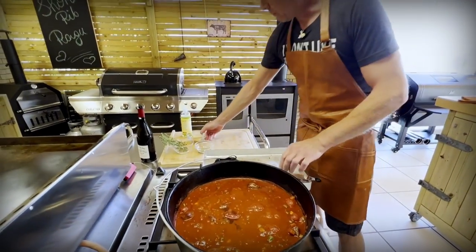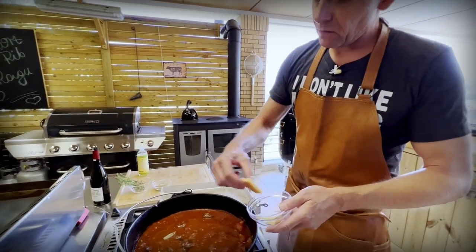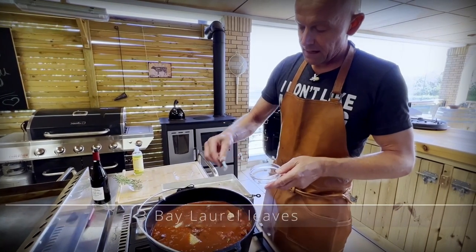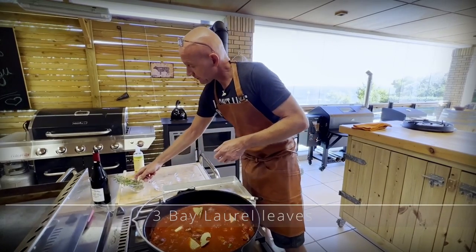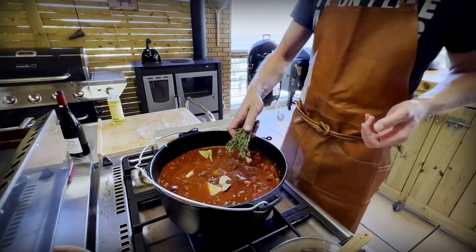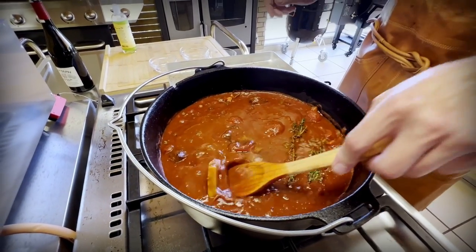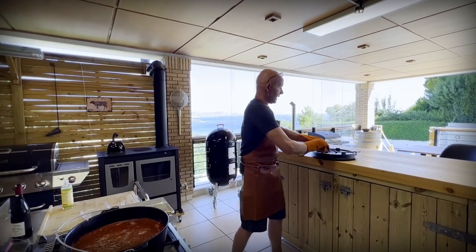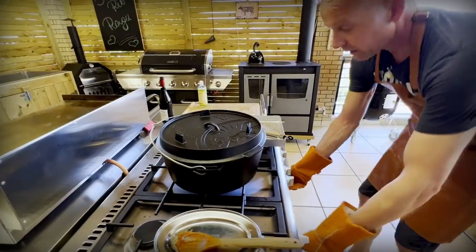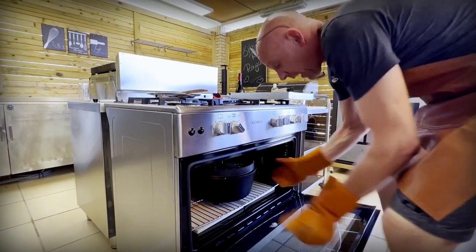Now here's a good trick: I have a couple of rinds from parmesan that we grated previously. Put them in the sauce and let them simmer until it's finished, then we remove them. They will give a lot of flavor and some saltiness to our sauce. Then three bay leaves, and I'm going to give it a good handful of thyme — I'm not taking off the leaves, just adding it as is because the leaves will dissolve in the sauce and we just remove the stems when finished. Now cover it up and put it in the oven at 160 to 170 degrees and let it simmer for two hours before we check in on it.